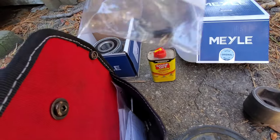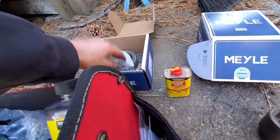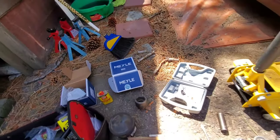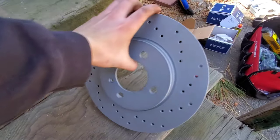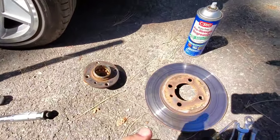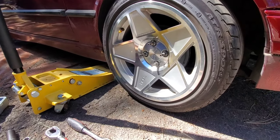I also bought myself the set screws for the rotors, because they say you're not supposed to reuse those. So I got some new ones, and then I picked up these drilled rotors. Pretty nice. Obviously my old ones are out, so I've done this side already, but I'll be showing you how to do the other side.